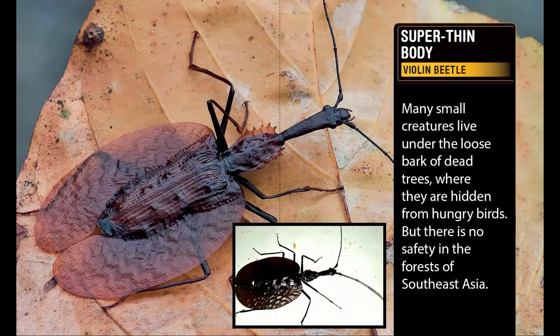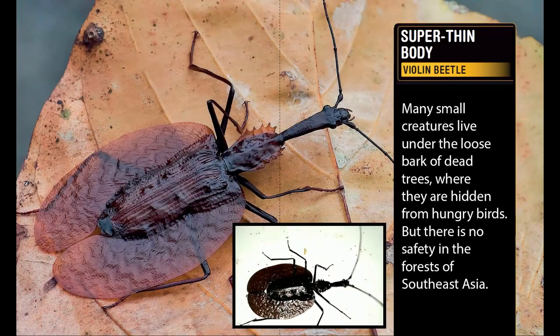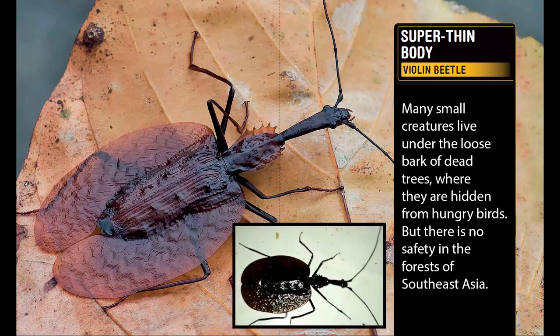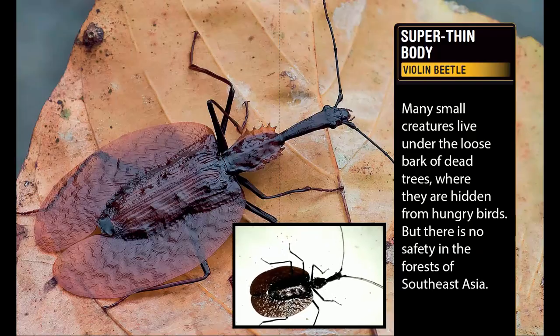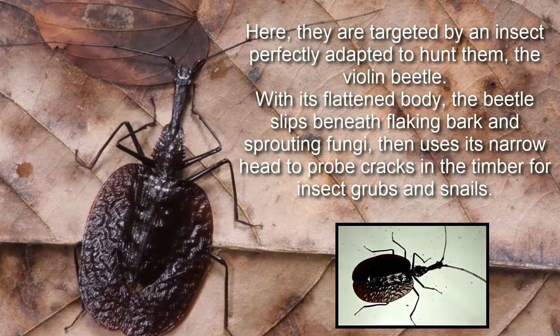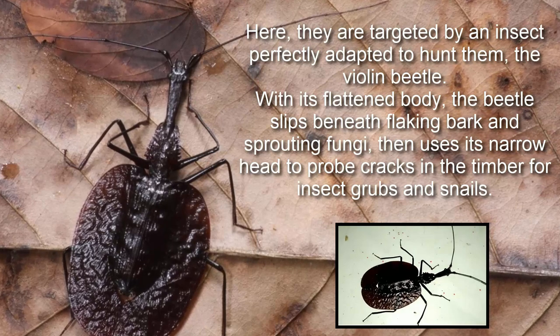Violin Beetle. Many small creatures live under the loose bark of dead trees, where they are hidden from hungry birds. But there is no safety in the forests of Southeast Asia. Here, they are targeted by an insect perfectly adapted to hunt them, the violin beetle.